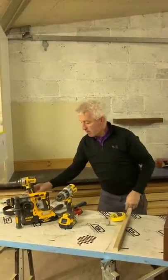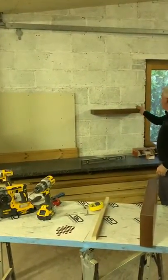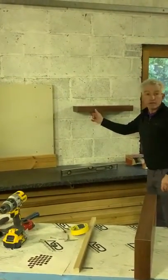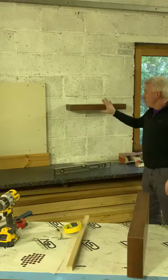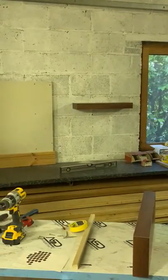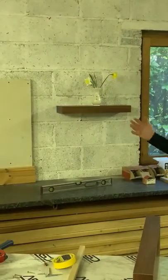Just keep in mind that floating shelves look lovely, modern, and sleek, but they're not as strong as a shelf with brackets underneath. If you're careful and don't overload them, they will always look very good.